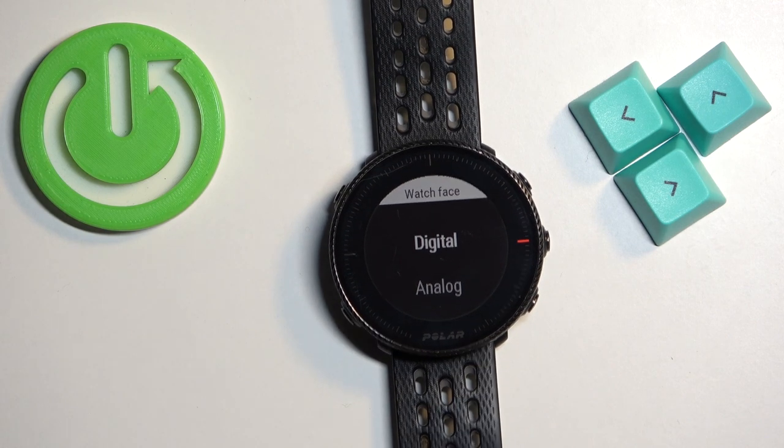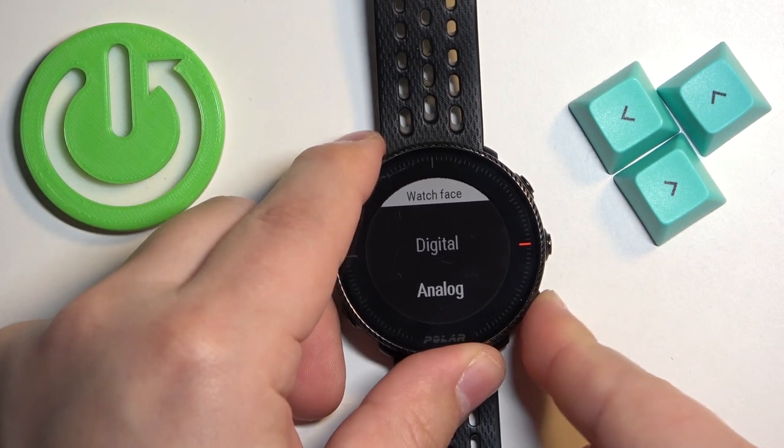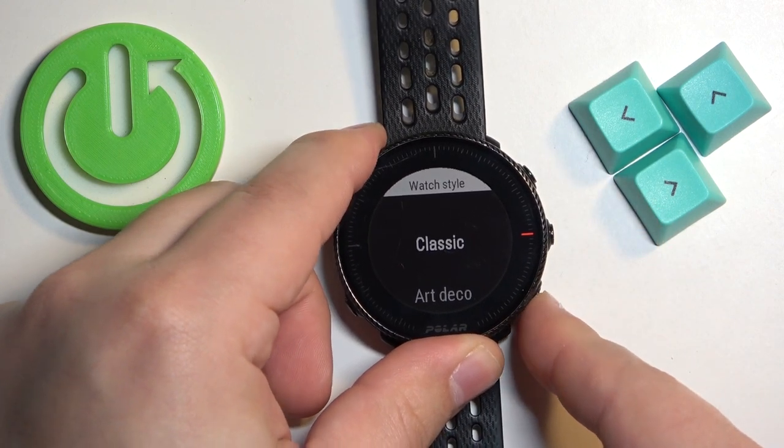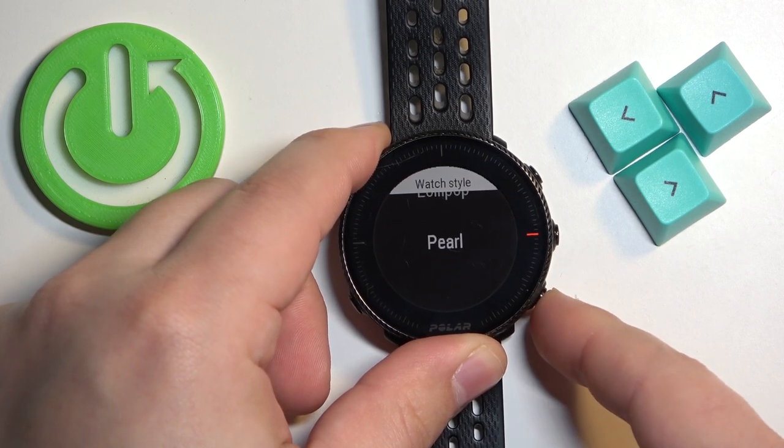Here we can select the type of watch face — we have Digital or Analog. Select the one you like, then press the middle button. Here we can select the style, and we have Classic, Art Deco, Lollipop, and Pair.